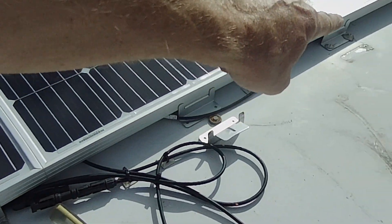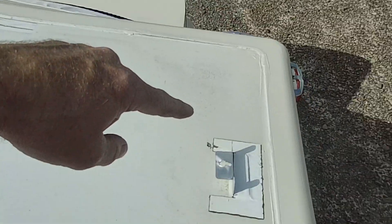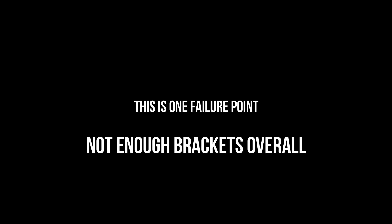Let's count how many brackets we had: one, two, three across the back, four, five, six, seven, eight, nine, and ten. So this right here is the main reason I had a failure and lost those panels — I didn't have enough brackets. Looking back on this, I don't know how I ended up with only ten brackets per three panels. That's just ridiculous.